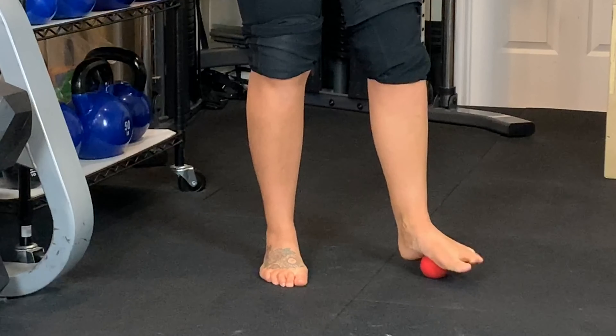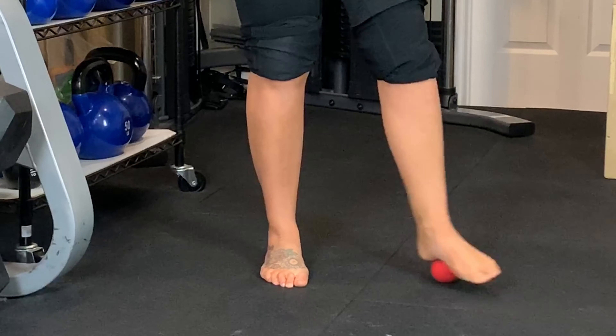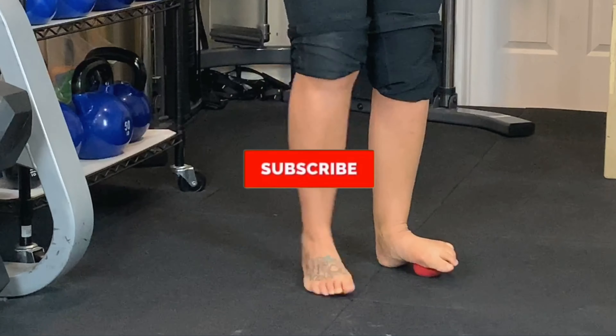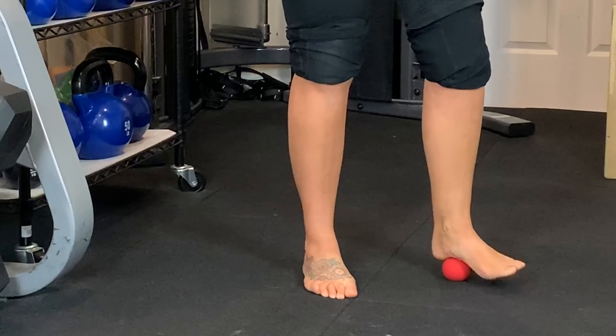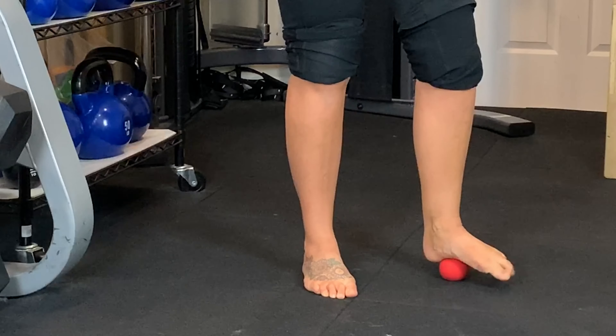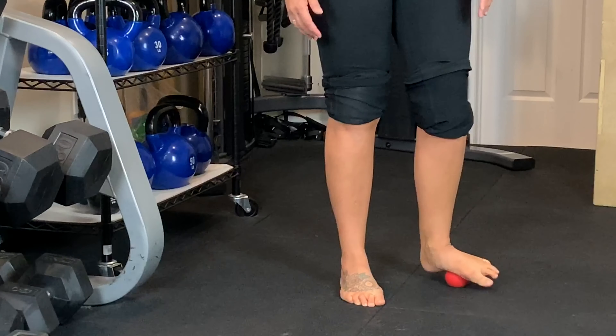Roll and massage to see if you find any other tender spots. Let's go in the middle of the foot — press that down. If you go on the inside a little bit, most people are very, very tender there. Press down again, lift and extend. Then let's massage again and go to the heel. Push down one, two, three.